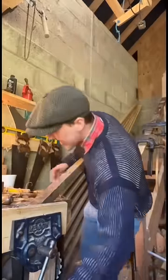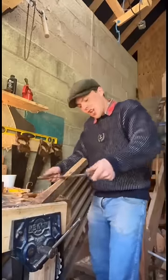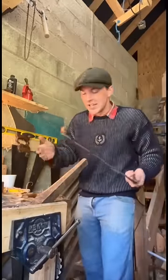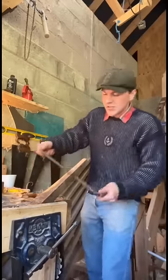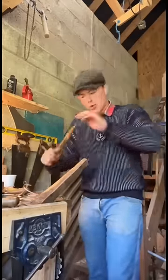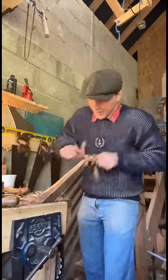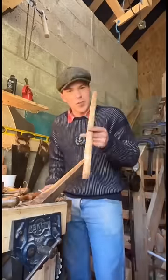Once we have them roughed out to this kind of shape, we throw them into our vise and grab our big old draw knife and just use it to shave off big chunks of the material. It's nice and straight grain so it doesn't give us too much trouble. Once the big part's gone, we grab our spoke shave and just continue rounding it all out until it looks something akin to this.